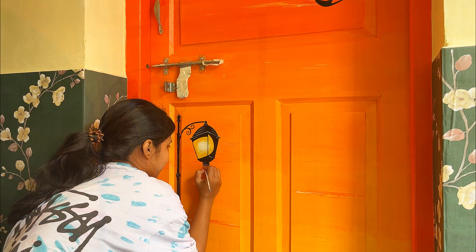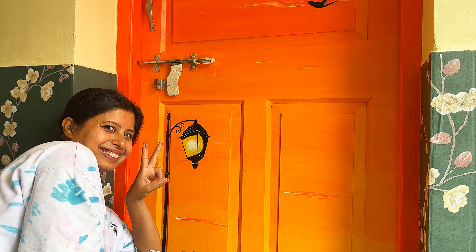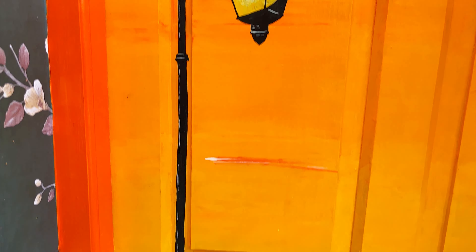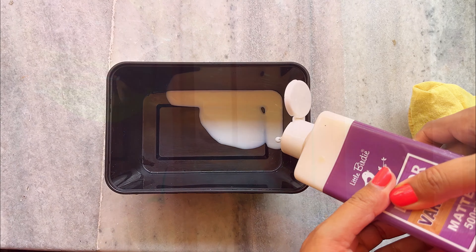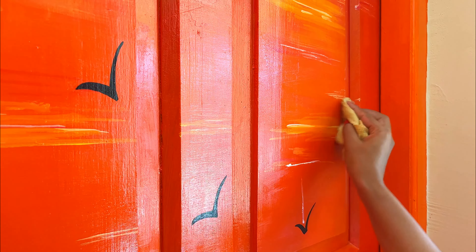We are almost done with the painting. Now, as this door is in my veranda or entryway, it gets ample daylight and heat, so I had to protect this color with varnish. For varnish I am using Itsi Vitsi's varnish and I am using a soft cotton cloth to spread the varnish out.